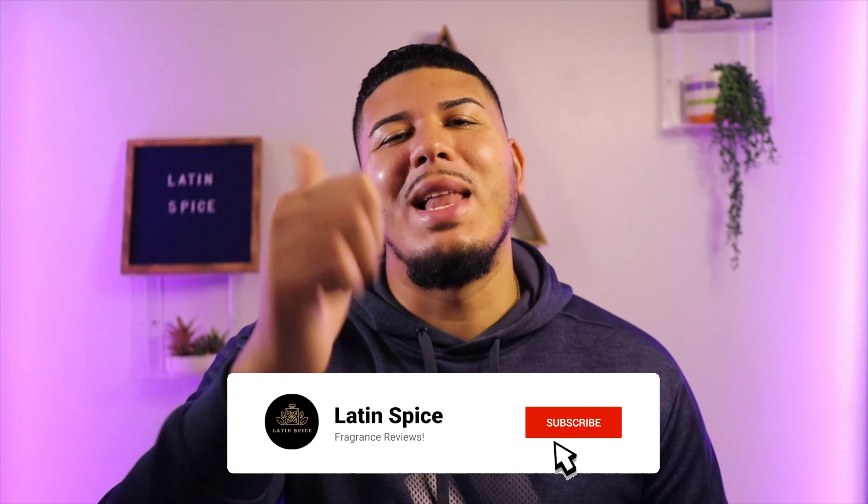Welcome to Latin Spice. My name is Manny, and I'm here to help you out with your fragrance journey. If you like fragrances and this type of content, I'm going to ask you right now to make sure you like, comment, and subscribe to my channel so we can push these videos out to the YouTube algorithm and everyone can enjoy this amazing content.